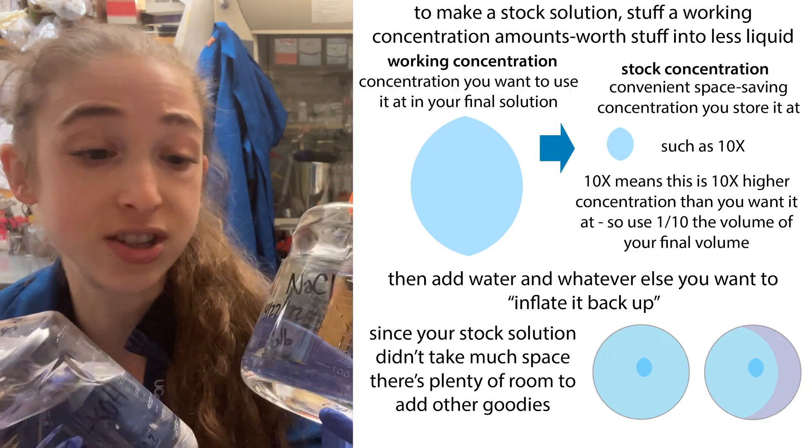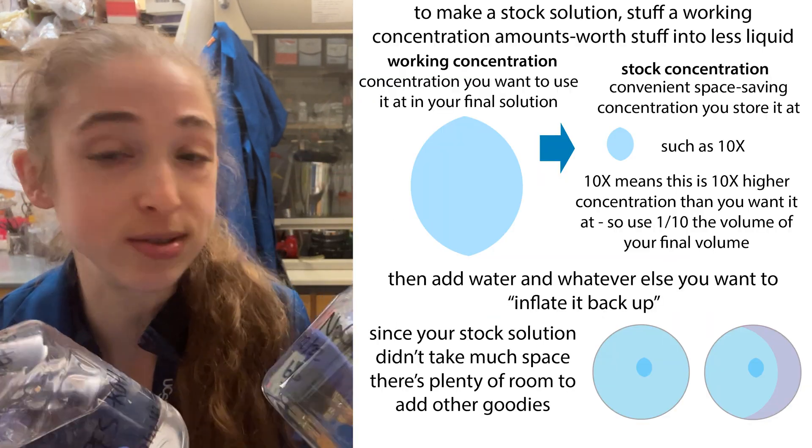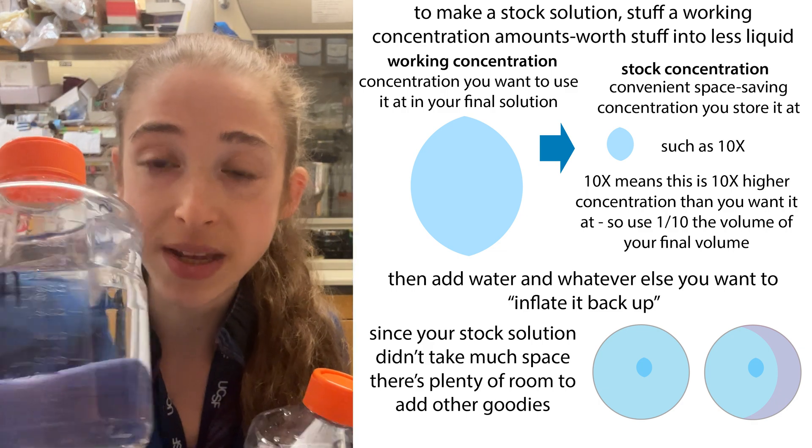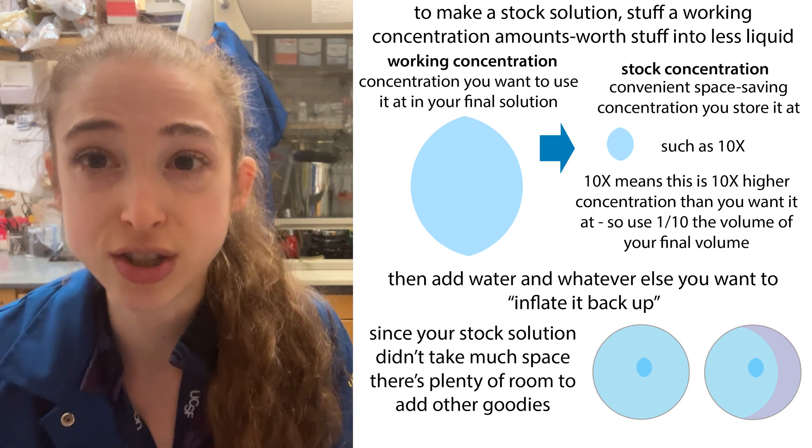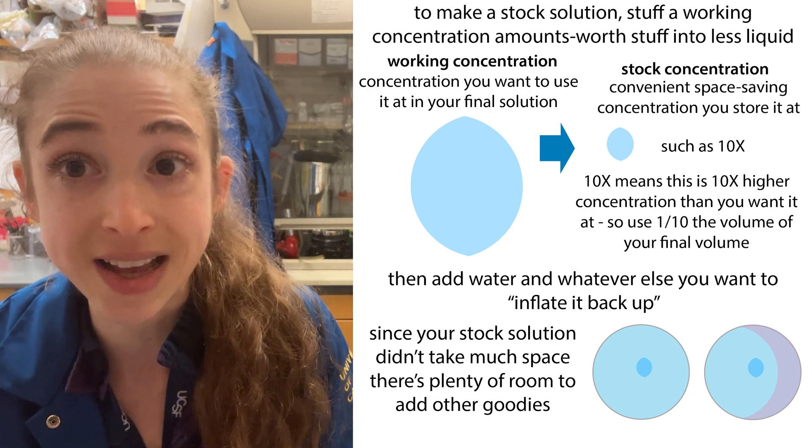These are highly concentrated solutions, typically of things we use a lot — things like salts and pH buffers — that we can then dilute down to various working concentrations, the concentrations we actually want to use them at.